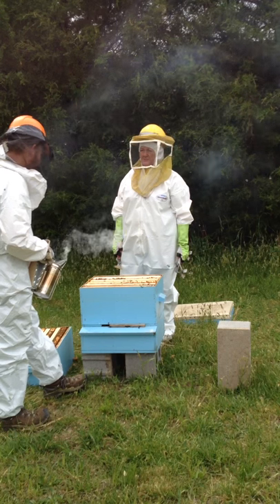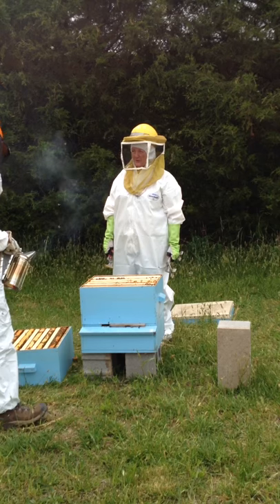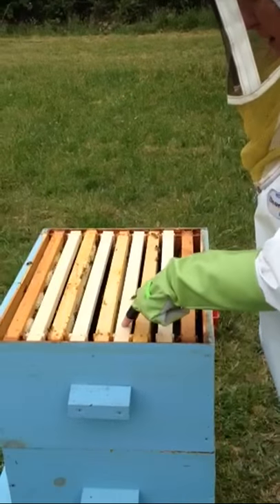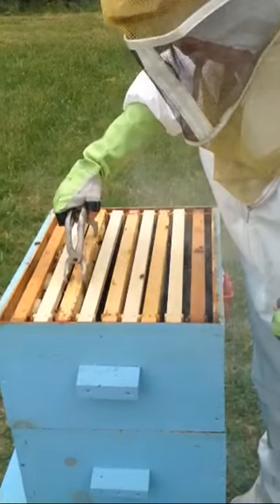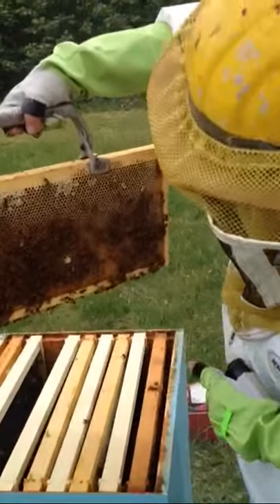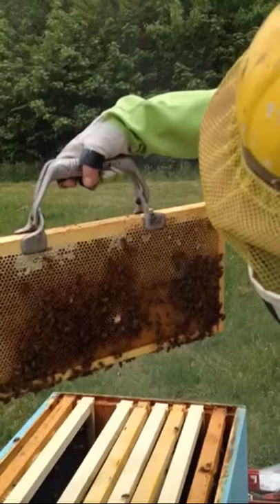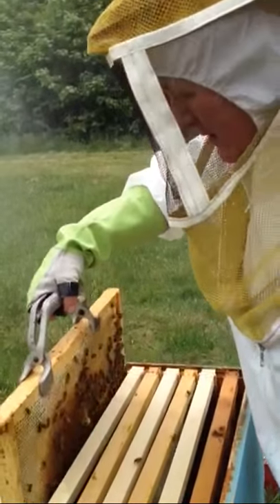I think we've got a lot more room. You want to go get the video camera and show them up close? Old frame, new frame, old frame, new frame. I wanted to pull out one of these so you can see it up close and personal. See that queen cell? That's what they're forming right there — they're forming a queen cell. And that's because, in my opinion, they were crowded.